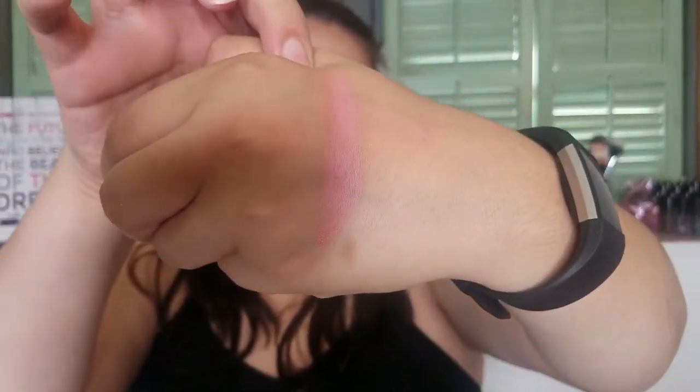Next I got a Luna by Luna eyeshadow in the color Jace — it's a pretty pinky orange. Let me give this a swatch. I feel like this would be a really pretty blush as well, or a crease color, or an all-over-the-lid color. It's perfect for summer. I didn't try it on today but I really like the blue packaging.